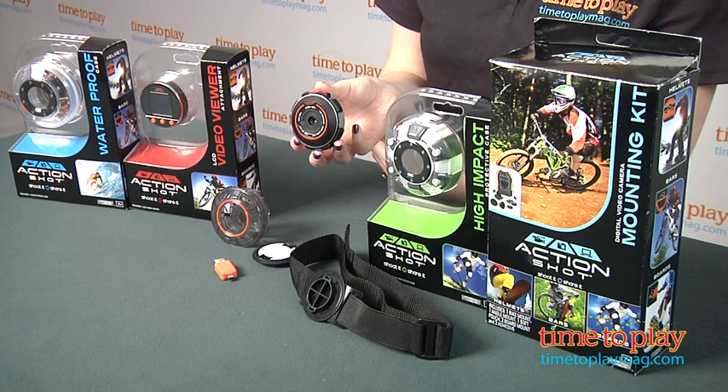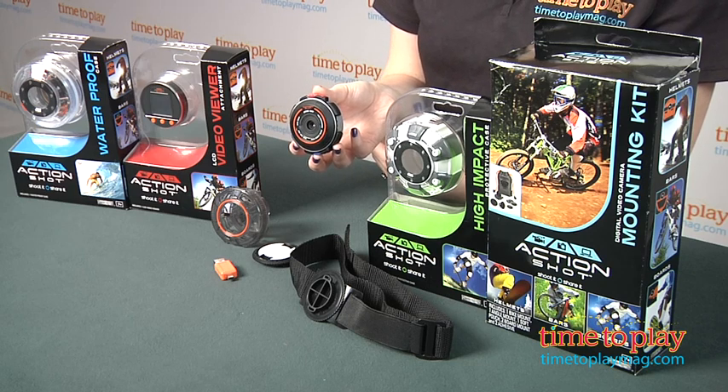The camera comes with a mounting case, an adhesive mount, a helmet mounting strap, and a USB connector.